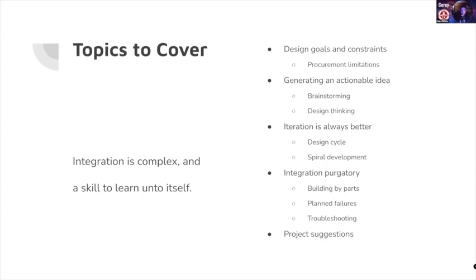There's no specific goal for how many skills get brought together this week, but we want you to feel the experience of connecting the dots. We'll talk about design goals and constraints, procurement limitations, generating actionable ideas through brainstorming and design thinking, and how iteration is always better. The big thing I want to focus on is integration purgatory — sometimes called integration hell — where you're building parts, planning for failures, troubleshooting, and things get messy. That's where this week's real experience lives.